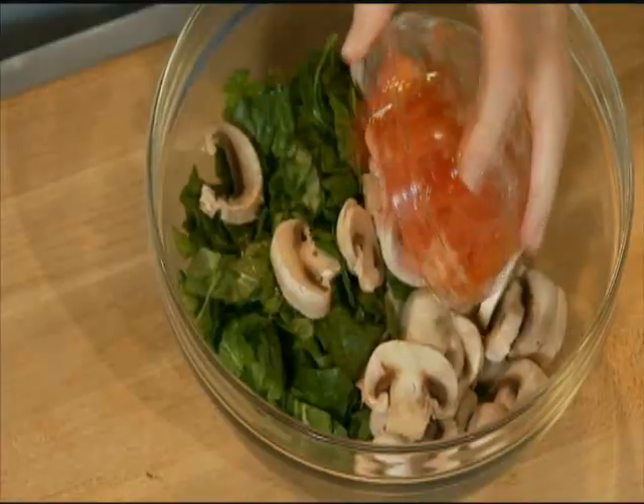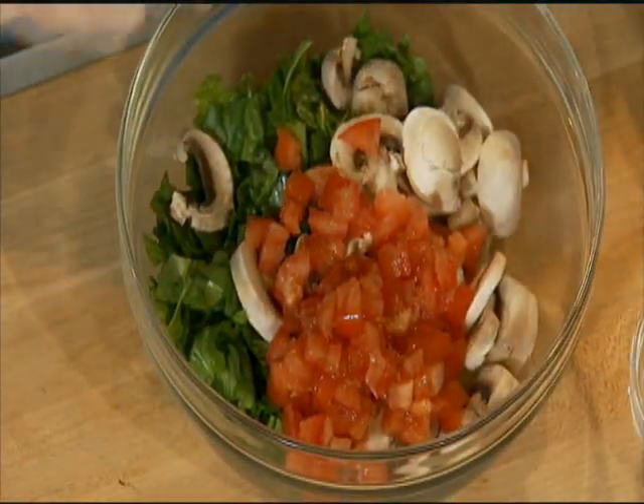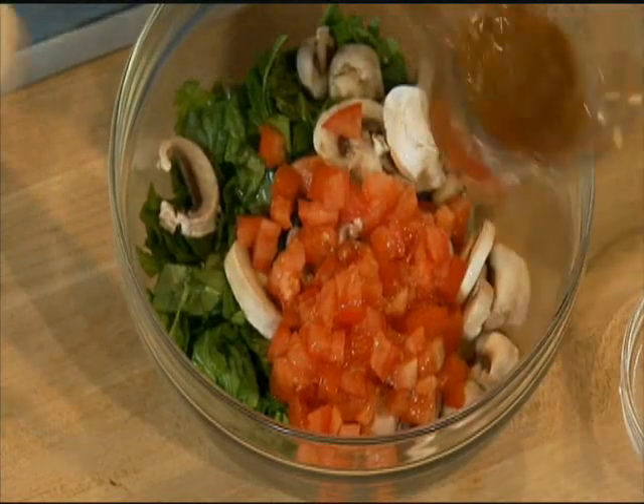And then one chopped tomato, and a third cup of Kraft sun-dried tomato dressing for a tangy flavor.